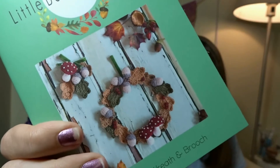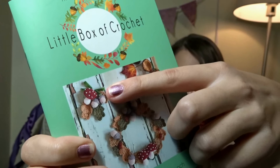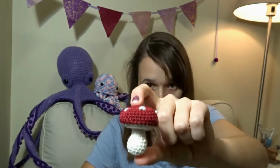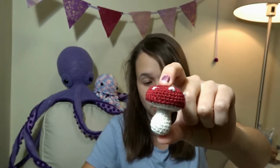So this is what the finished project will look like — there's an autumn wreath and a little autumn brooch. So far I have made a mushroom, which is adorable, but it's not very far along the way to an autumn wreath and autumn brooch.